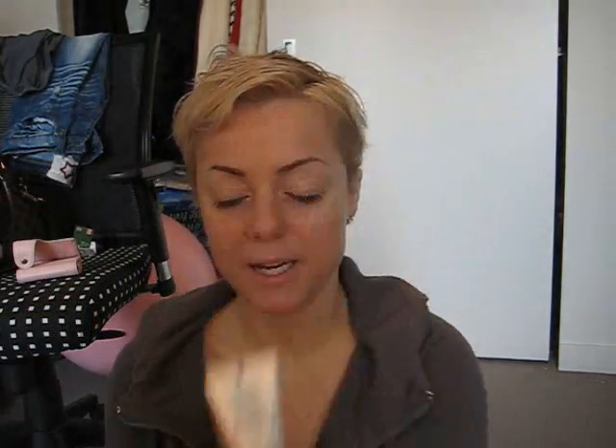First of all, I'm just going to put on a base. This is the NARS makeup base. Aaron from AWOS gave me a bunch of them, so I didn't buy an actual bottle. Why would I when I can get it free from him in mini samples? Which is perfect. So I just put this all over my face. It actually feels really nice — it feels like a moisturizer.